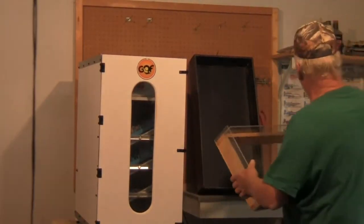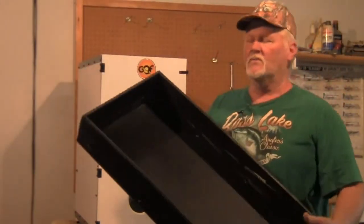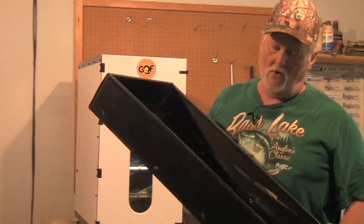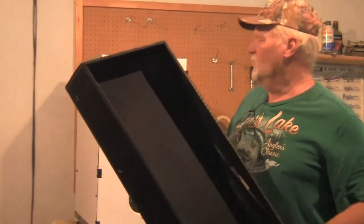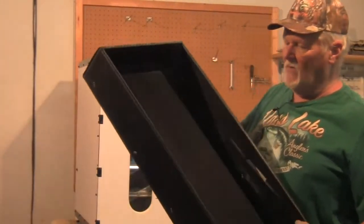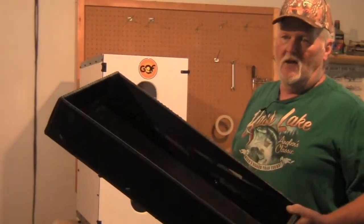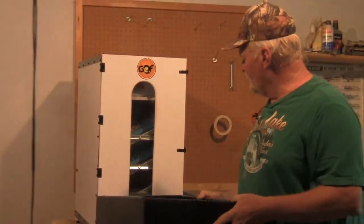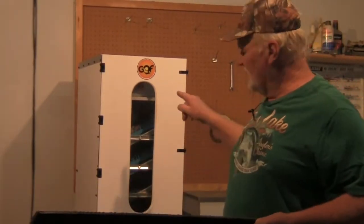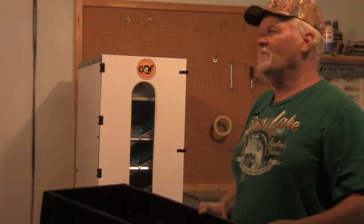We also use the plastic ones that come with the GQF incubator, but I can make them up a whole lot cheaper. I like to use a slightly shorter one on the bottom, and that way if I have a really big hatch, we put the big tray in the bottom, level our turners, and we've built these so we can stack three more hatchers inside - instead of buying a separate hatcher we can use this incubator for the same purpose.